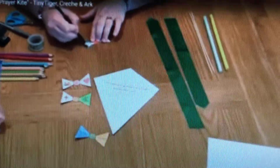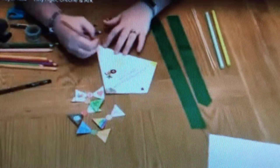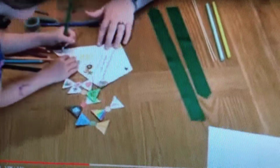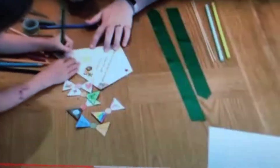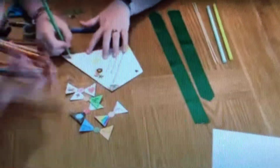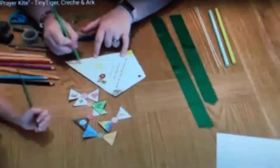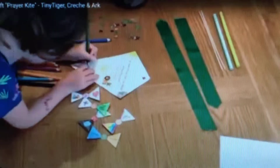Just make it as brightly and colourful as possible to help you have some focus when you're praying. Once you've coloured in each of the different parts of your tail for the flag, make sure you colour in the top of the flag as well — you want lots of bright colours.